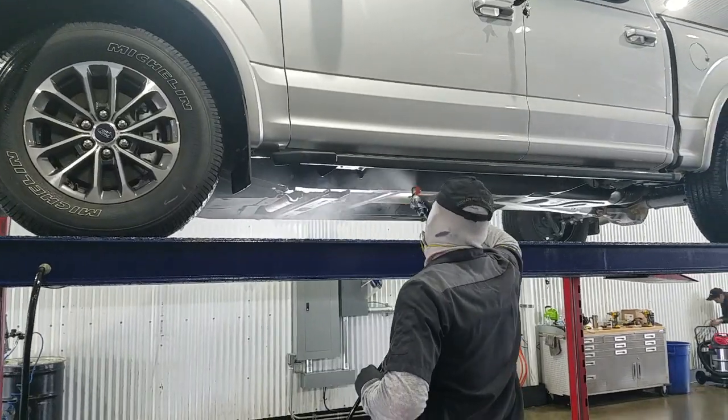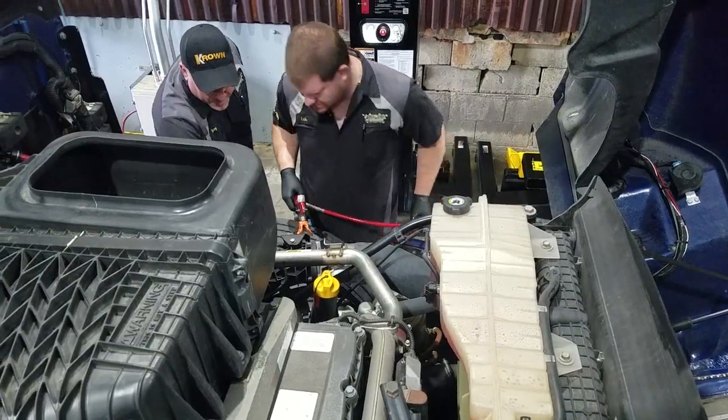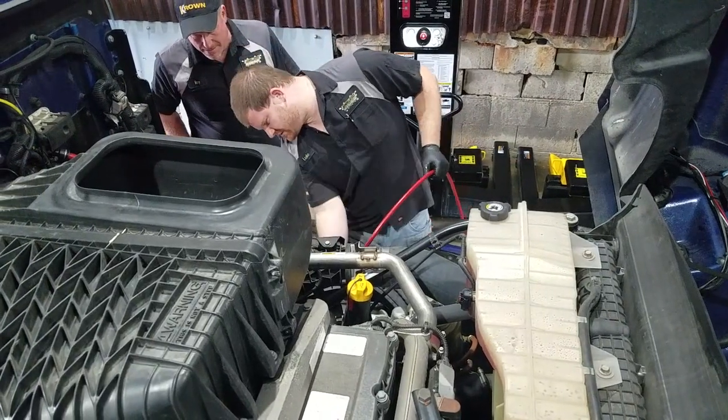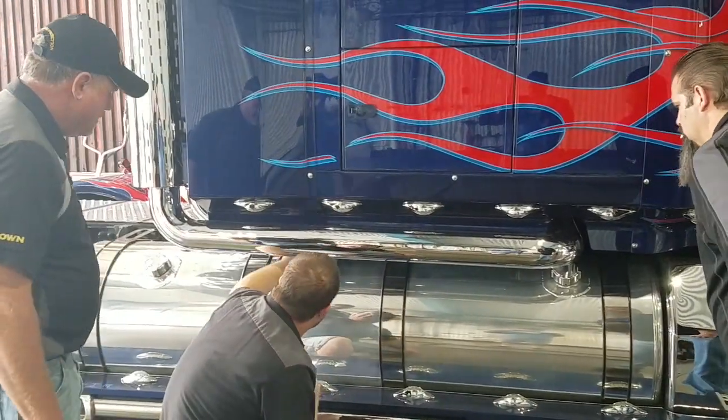Absolutely. It's an oil-based rust inhibitor. We spray it up underneath the vehicle, inside rocker panels, everywhere that really is going to be prone to corrosion. We're going to treat it on all your electrical and really do a good job to keep any corrosion from happening, mainly rust that you see. You have a very meticulous approach to make sure you're not only getting the outside, but also the parts inside that might rust as well.